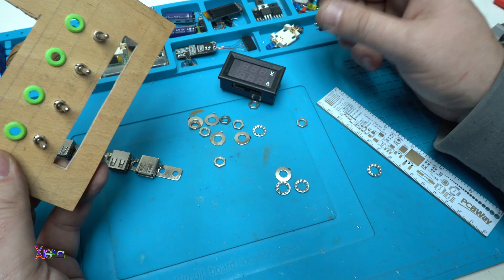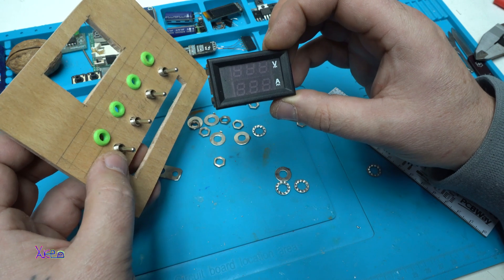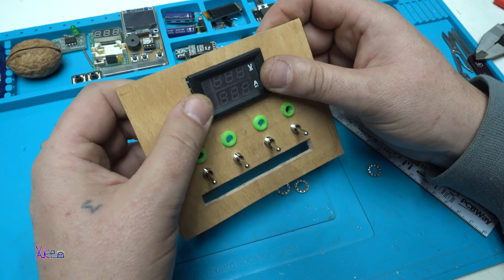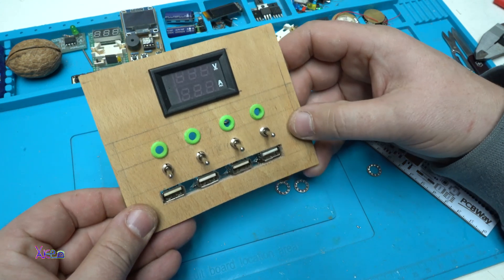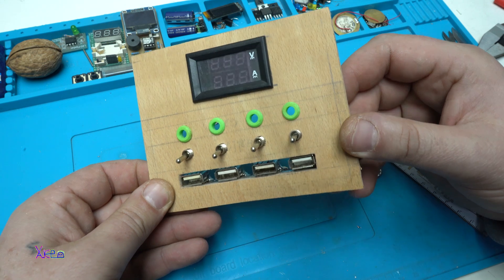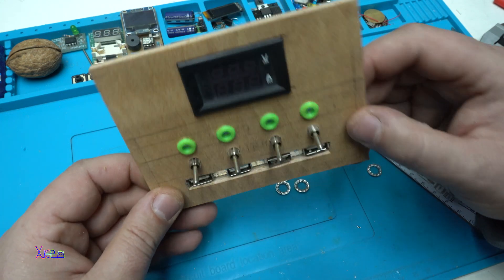Looking nice, and on top will be this digital volt and ampere meter. This USB power supply is going to be a super project, and by the way, I need this device.